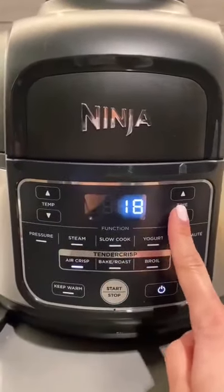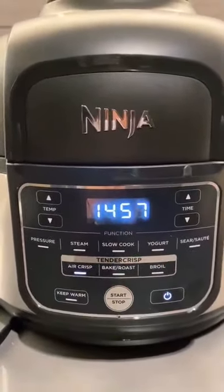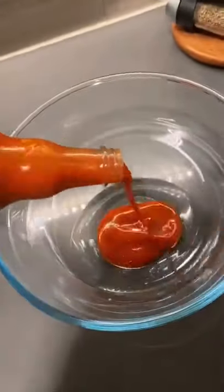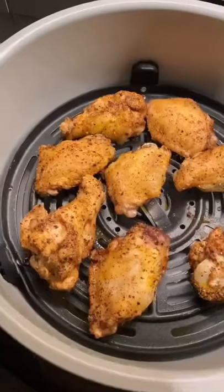Set your air fryer at 380 for about 15 minutes, tossing and turning. Next we're gonna mix our sauce in a separate bowl with about a tablespoon of butter. I heat it up for about 30 seconds, but you could do less.